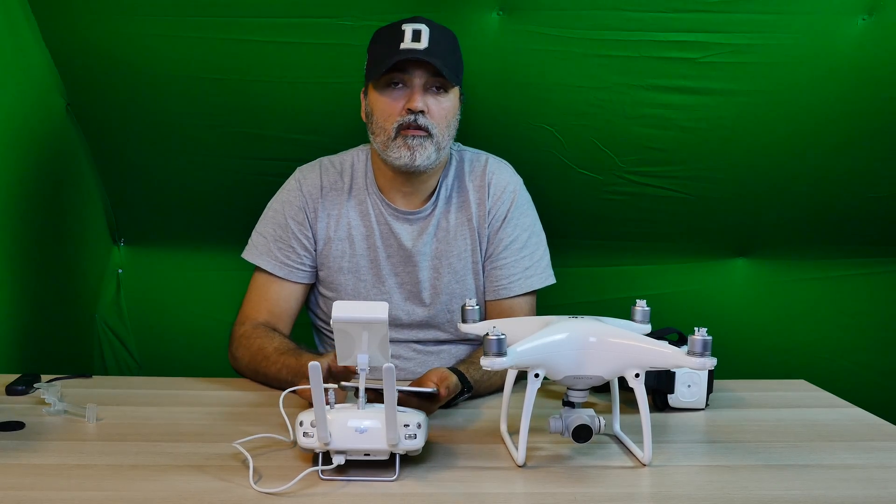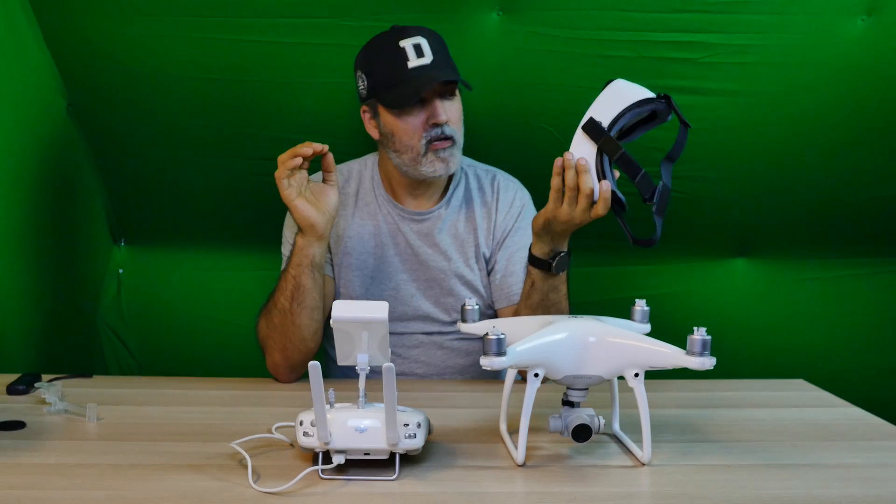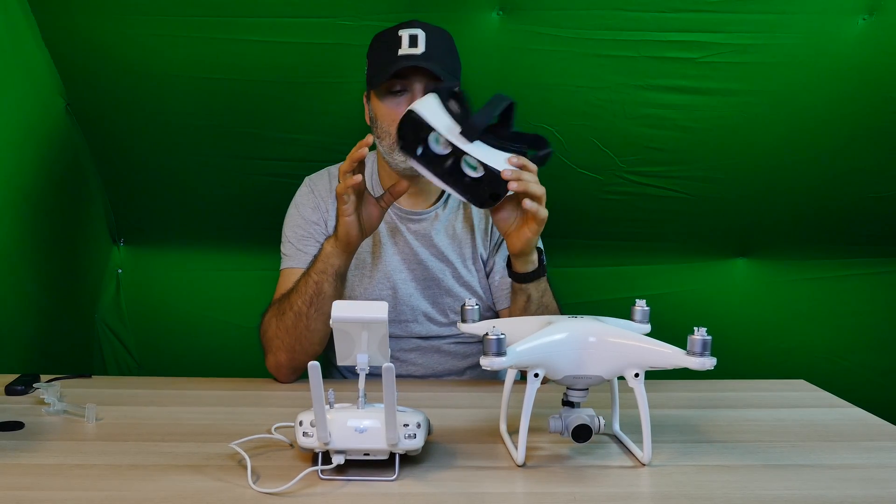But what I want to concentrate on and show you is how you can put the mobile on your head and control the camera by tilting your head up and down.